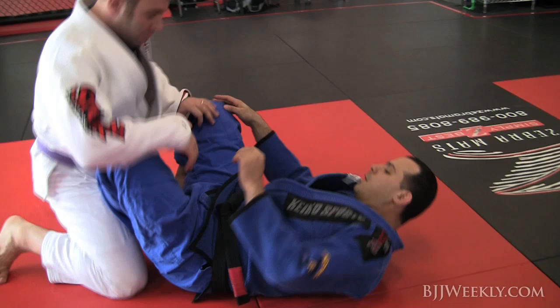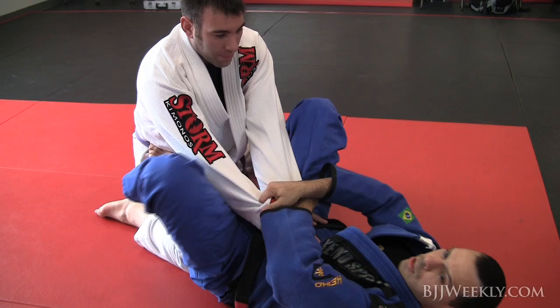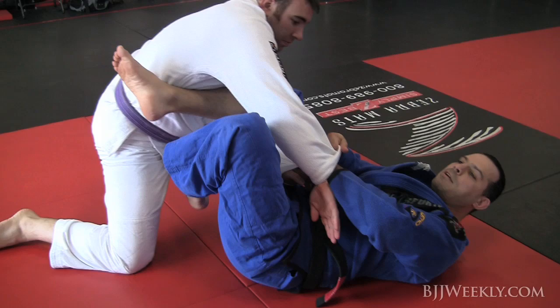One more time — my opponent's here, my friend is here, he's opening my guard, I cross and I'm right here. Don't take too long. Transition right away to your slip and it's here. The guy is feeling like you want to go to that side, he's gonna post the leg.